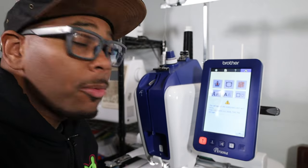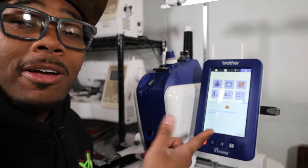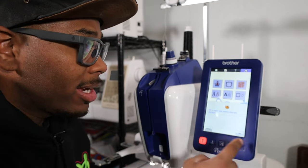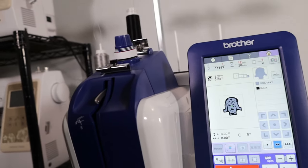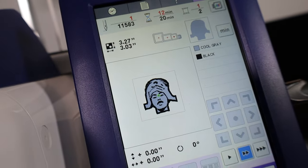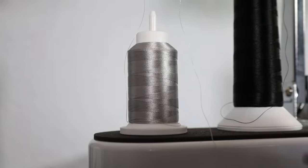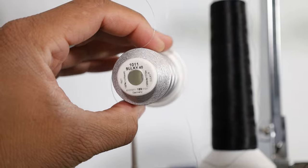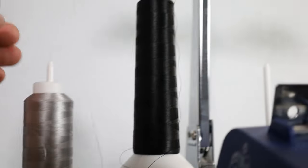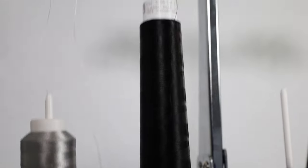First things first, let's go ahead and get the screen set up. I already got the design set up — I'm going to hit okay so I can recall that design. For this patch, we are going to be doing this Beyonce design. Super simple design, it's only two colors. We're going to be using a silver and a black. This silver is the Sulky 1011, and of course we got our standard Madeira 1000, which is the go-to black that I use.